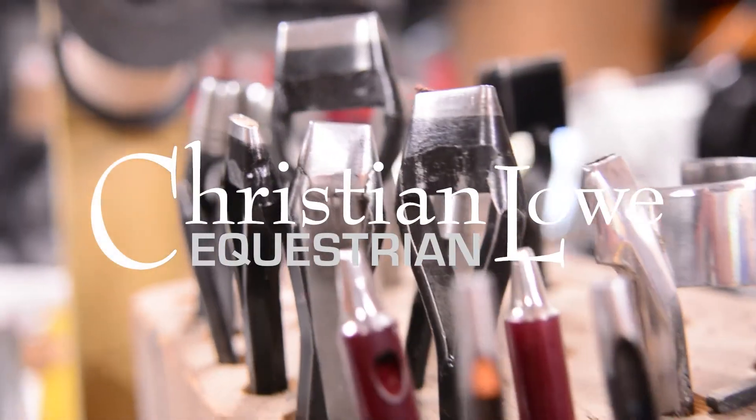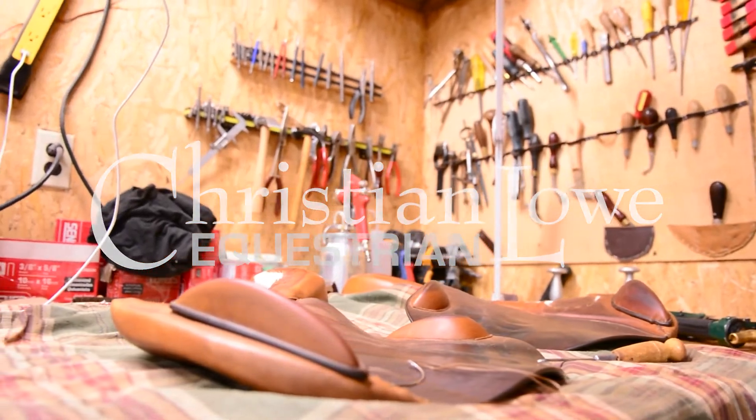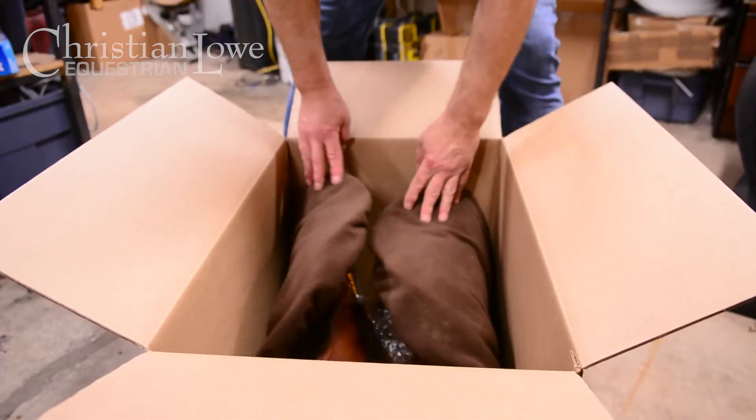Hi, my name is Christian Lowe. I'm a saddler with over 20 years experience and developer of Christian Lowe Leather Care. Today I would like to show you a few tips on how to ship your saddle safely and effectively.